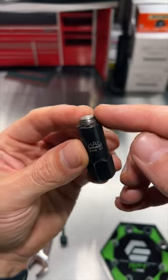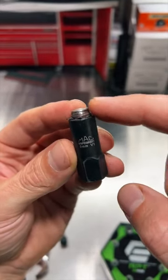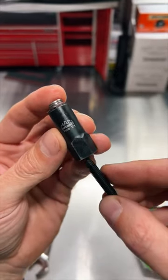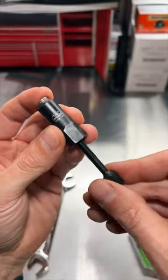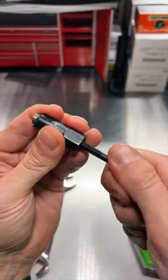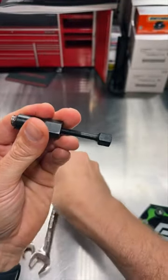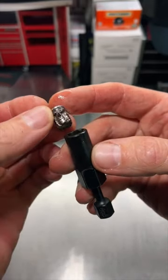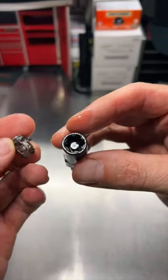With other extractors, you've got a pain to deal with when you get to the point where you've got it stuck in the extractor. But not with the Grip Edge RPT or the Mac RBRT — they come with their own little forcing screw that helps you drive out that obstruction all the way to the end until it pops out. See the forcing screw there.